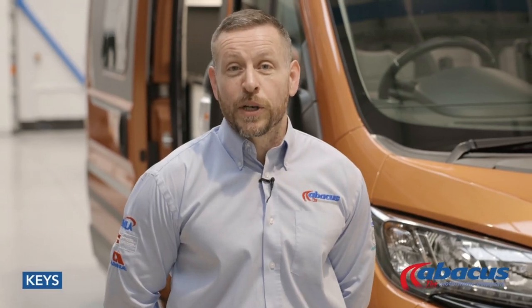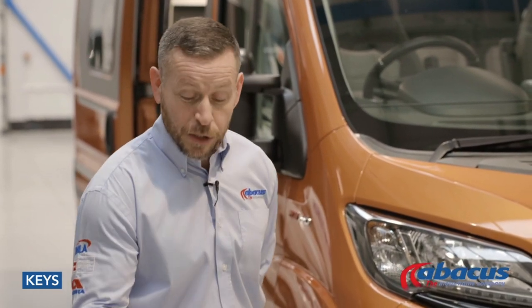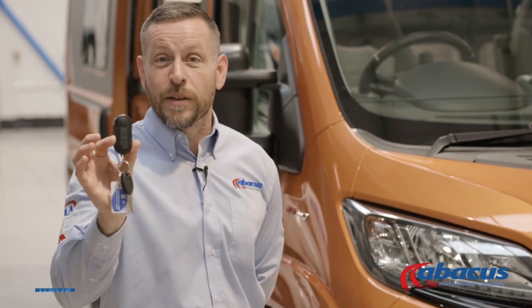Thank you for hiring Abacus Motorhomes. I would like to run through a few things with you just to make your experience a lot more enjoyable before you collect. We'll start off with explaining the use of the keys.